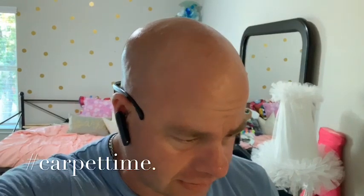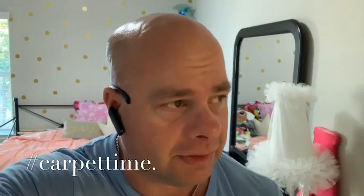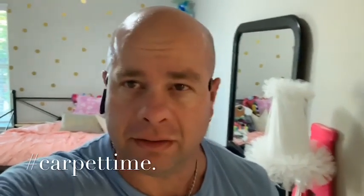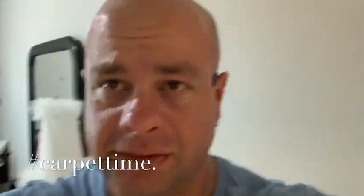Anyway, that is it for today. I'm glad I got to make some video. I think when I get home I'm going to get the new machine out and talk about that a little bit in a video. Thanks for watching and God bless - I'll see you on the next video.